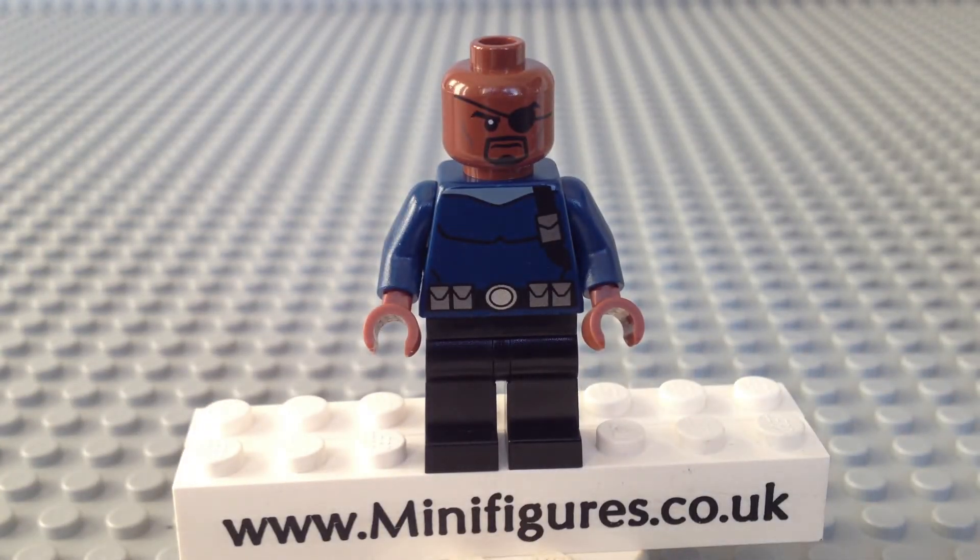In 2012, Lego released the Nick Fury minifigure in the Spider-Man Spider-Cycle Chase 76004 set. This version was inspired by the Ultimate Spider-Man TV series where Spider-Man is part of a team along with Nova, White Tiger, Iron Fist and Power Man under the leadership of Fury. This minifigure features a dark brown head with an eye patch and goatee print. The torso is blue which is a bit of a letdown as fans are used to Fury being dressed all in black. He has a shoulder holster and some pouches on his belt.